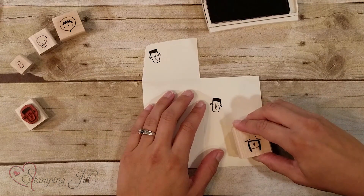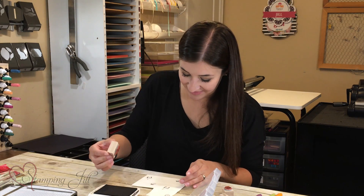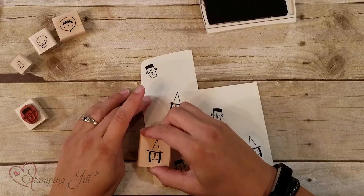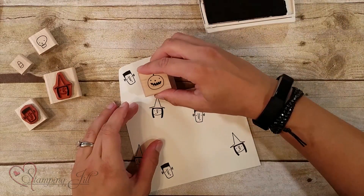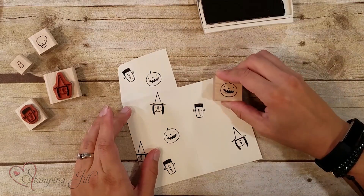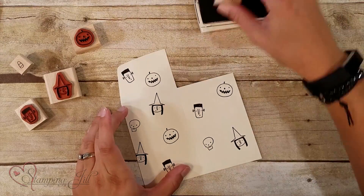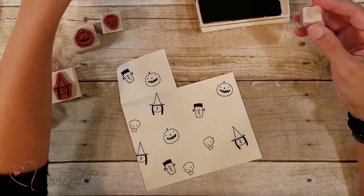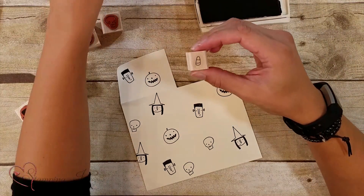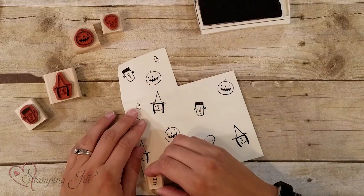Sometimes it starts as a gamble, especially with kids — they kind of have their own rules when it comes to stamping, but that's what keeps it exciting. Let's do our pumpkin. And they've got two different little candy corns in here — I chose the longer one. We can just randomly put that where we need to.